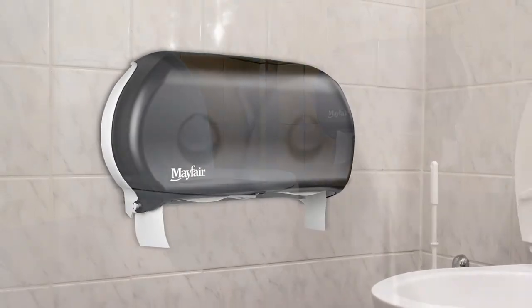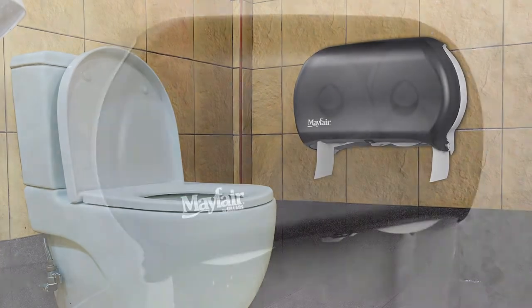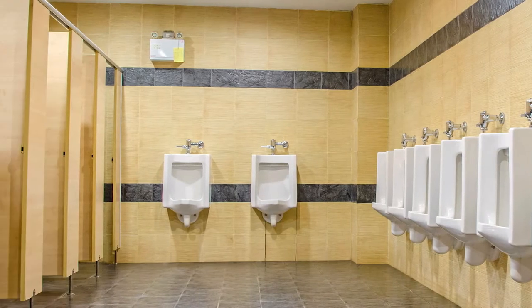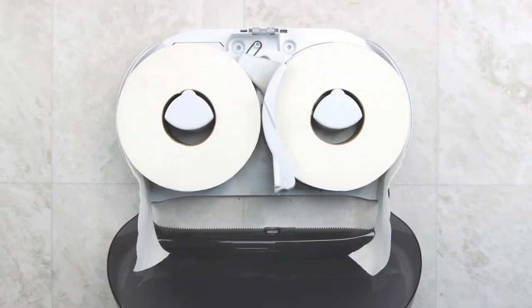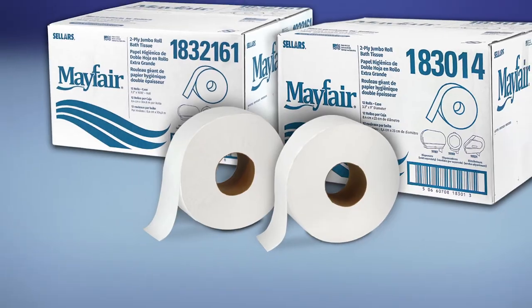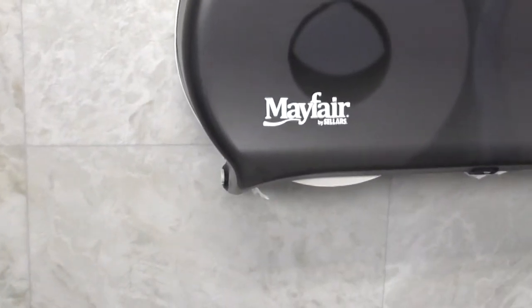This is the Mayfair Twin Roll Jumbo Bath Tissue Dispenser. It offers the largest capacity of our bath tissue dispensers and is perfect for high-traffic washrooms. The compact space-saving design holds two 9-inch jumbo bath tissue rolls in one or two ply. It is compatible with our Mayfair line of jumbo bath tissue rolls as well as most other jumbo bath tissue rolls.